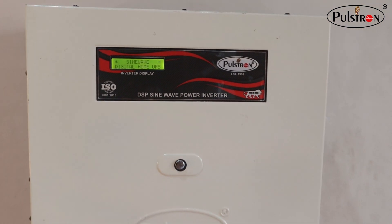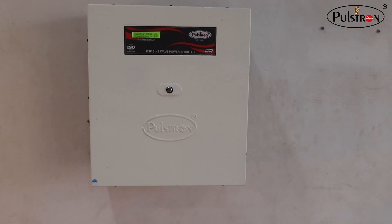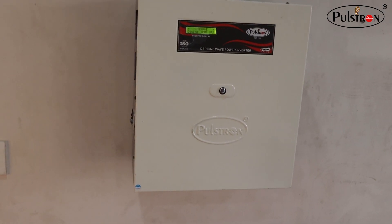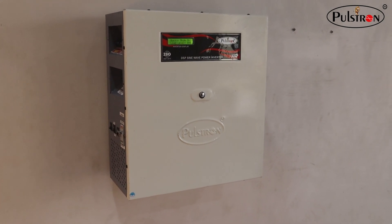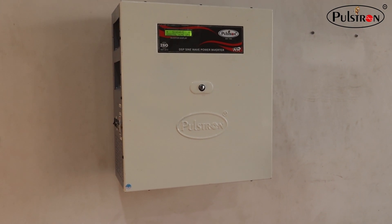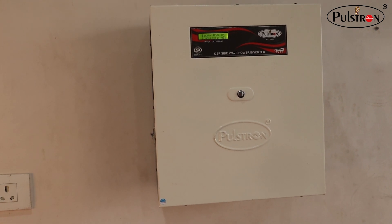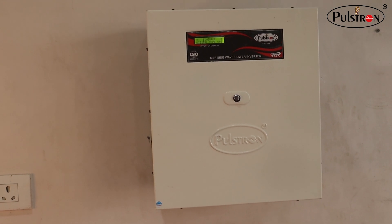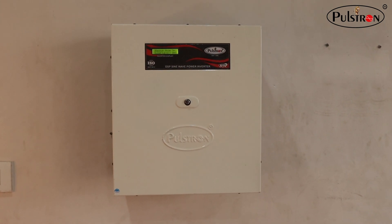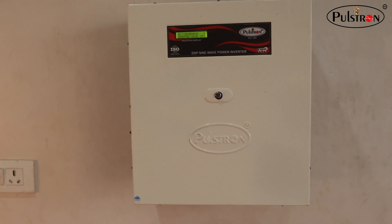The real magic lies within — this inverter comes equipped with a high-capacity 12-volt 100Ah inbuilt lithium battery, which means longer backup times, like two fans running for 10 to 12 hours continuously, and faster charging. Lithium batteries are known for their efficiency and durability, and this one is designed to last for years, providing reliable power whenever you need it.